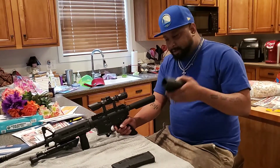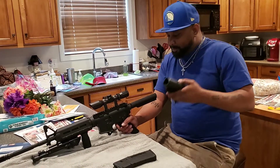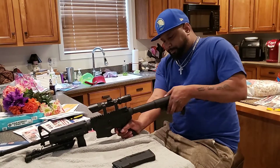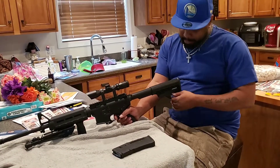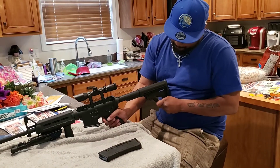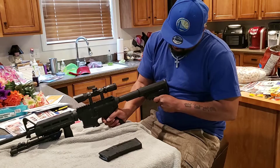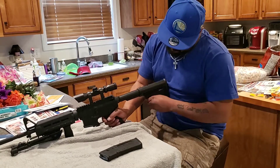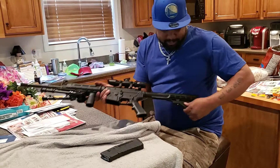To put the butt stock back on — that's also how people change their buttstocks if you want to switch with somebody. Same way you took it off is the same way you put it back on. Push this part in — it gets kind of tricky sometimes.